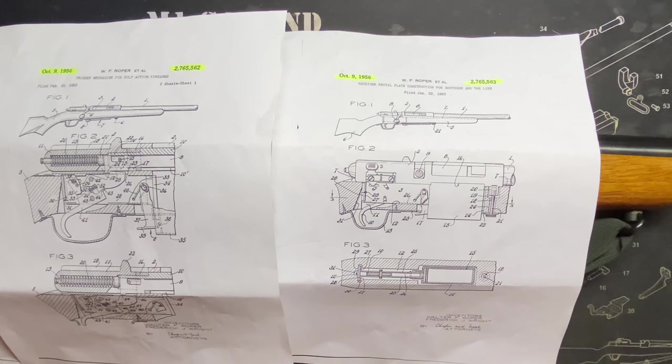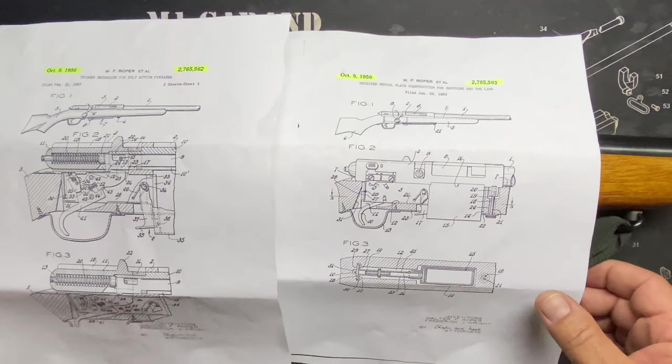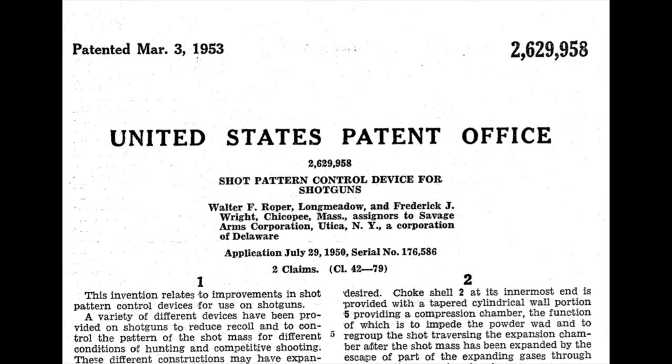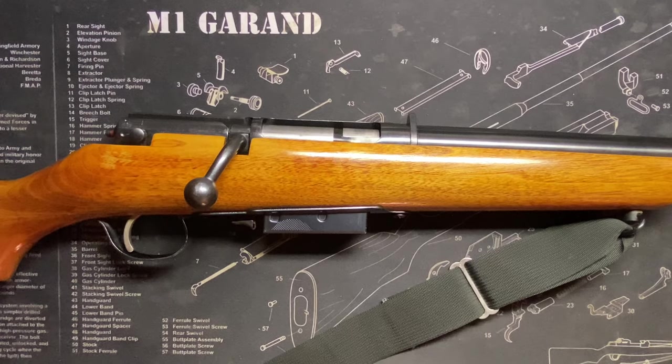Here is the fourth patent that I found — this is the Roper-Wright patent for the adjustable choke, the Micro Choke, the ventilated Micro Choke. Pretty sure this is another patent that was assigned to Savage. Roper and Wright invented the choke — these guys might not have been working for Marlin the whole time, they might have been working for Savage. Or maybe they were working for Kessler, and maybe the patents were even from way back then.